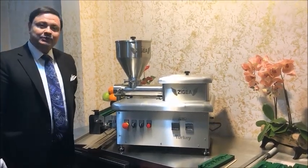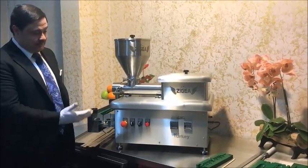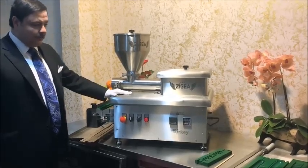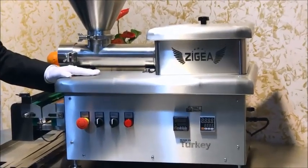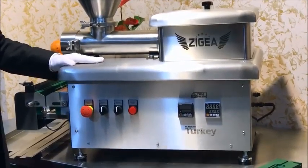Dear guests, welcome to our company. We want to introduce you our kebab machine shortly. This machine is completely stainless steel, has three years guarantee, and is a very efficient machine. Unbelievable — an amazing machine for your skewer production.